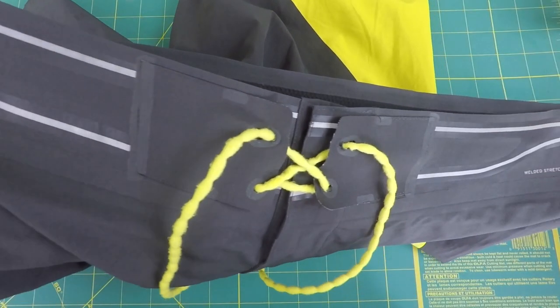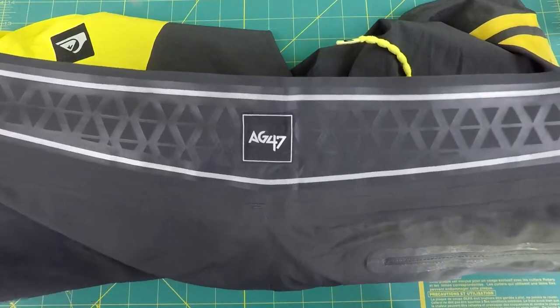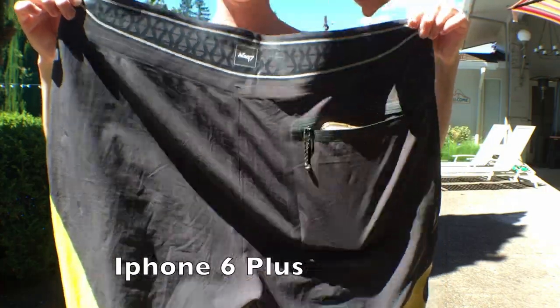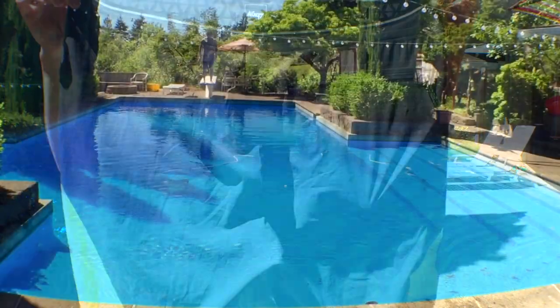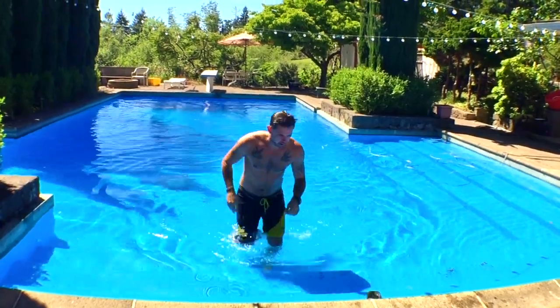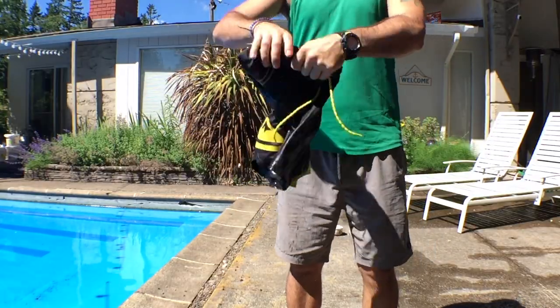These shorts utilize stitch-free, heat-welded seams with a heat-welded back pocket that's the perfect size for your wallet or mobile phone. The fabric is also treated with 3M's Scotch Guard, which helps minimize the dry time of the shorts.